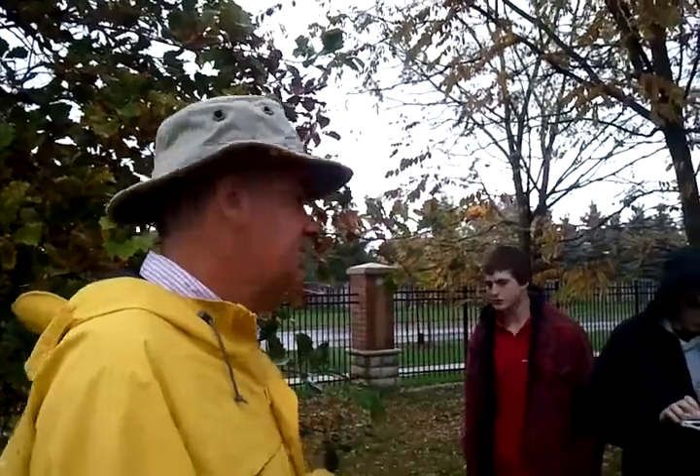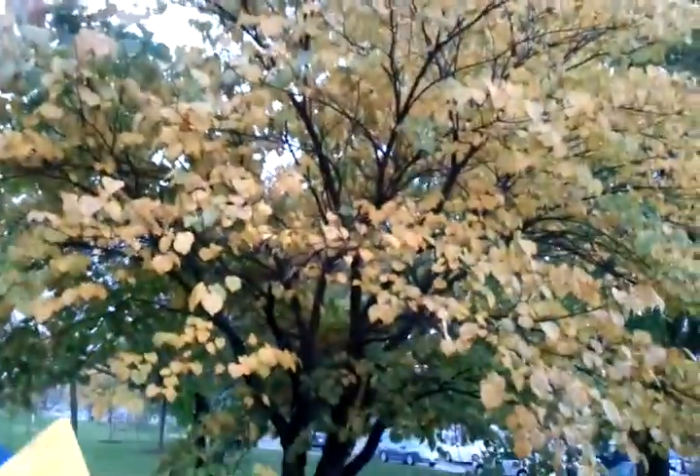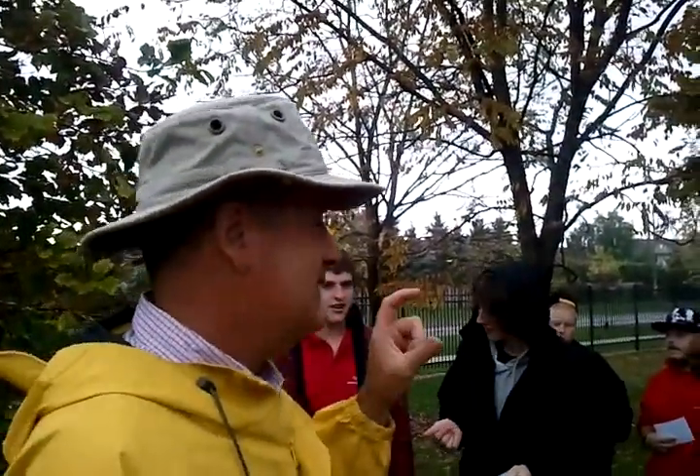Quercus Bi-Color — two colors. There are two colors on the leaves at this time of year, obviously much more so than most other fall-colored trees. Look at the redbud behind — it's predominantly yellow, whereas this one has browns and greens. And if you look at the bark, when it's not wet, it has two colors: plates of white and plates of gray-brown. That's where it gets its name, Quercus Bi-Color.